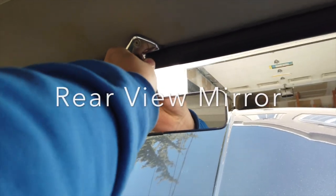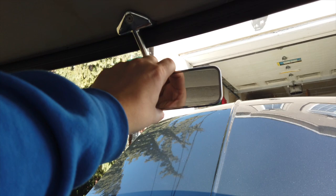I checked the rear view mirror, ensuring it was well secured and adjusted correctly. This was an easy pass.